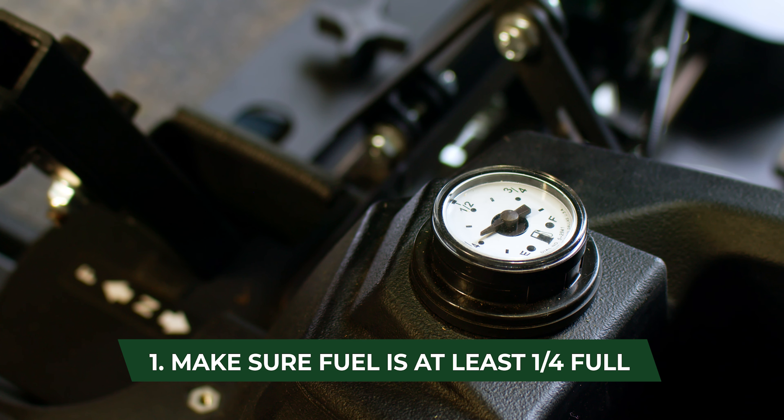First, ensure your machine has at least a quarter tank of fuel. Ensure the fuel shutoff is turned on. Ensure the fuel lines are not kinked or pinched. Ensure you are using the choke correctly as outlined in the operator's manual.